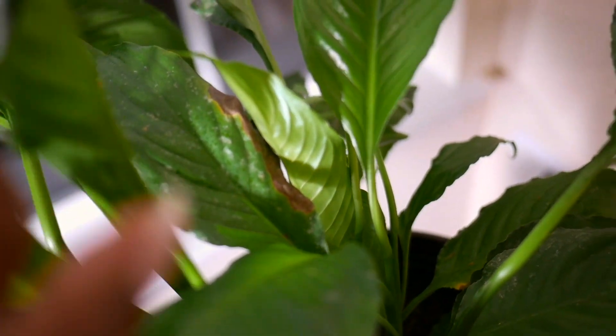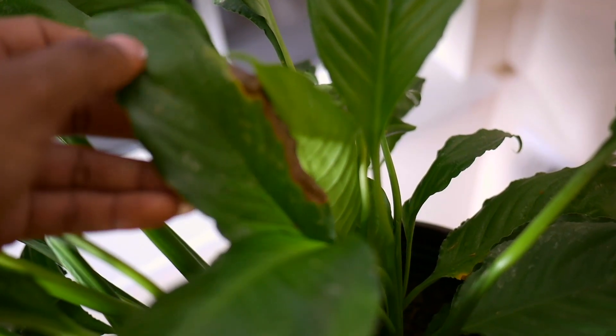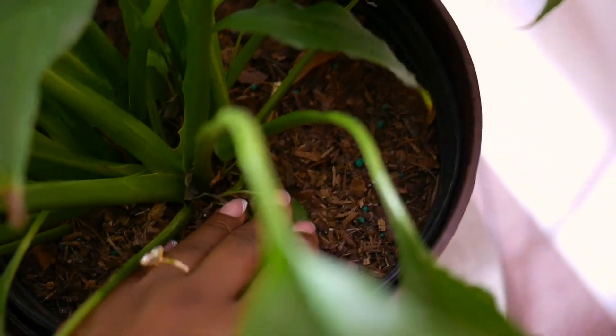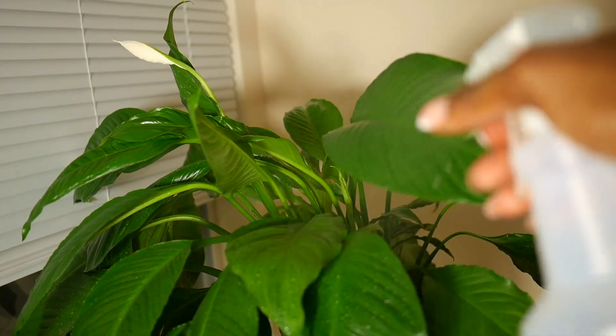Madonna used to have gorgeous blooms while Bill had none, but I guess it's because he's sitting closer to a window. That can also lead to the leaves getting burned, so I think I need to back him up a little bit. Bill is looking dry, so I'm going to give him some water and spray him with some gibberellic acid as well.